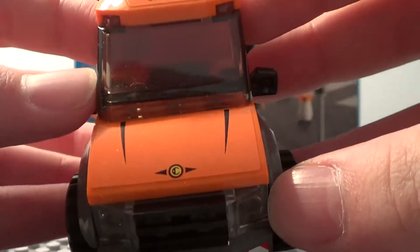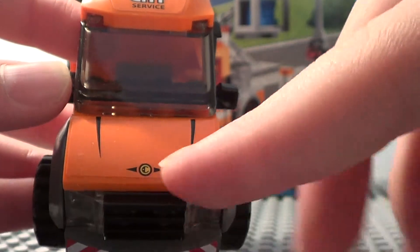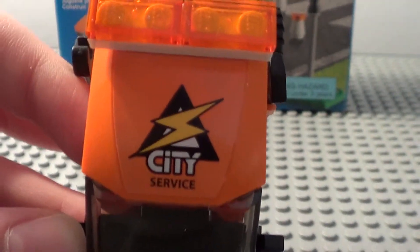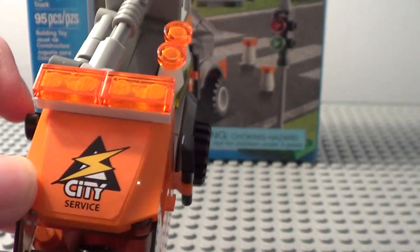On the hood we have another sticker, and I thought that was very nice — it gives it more detail, along with the logo on top of the truck that says City Service. Looks pretty nice. You've also got the orange lights on top.